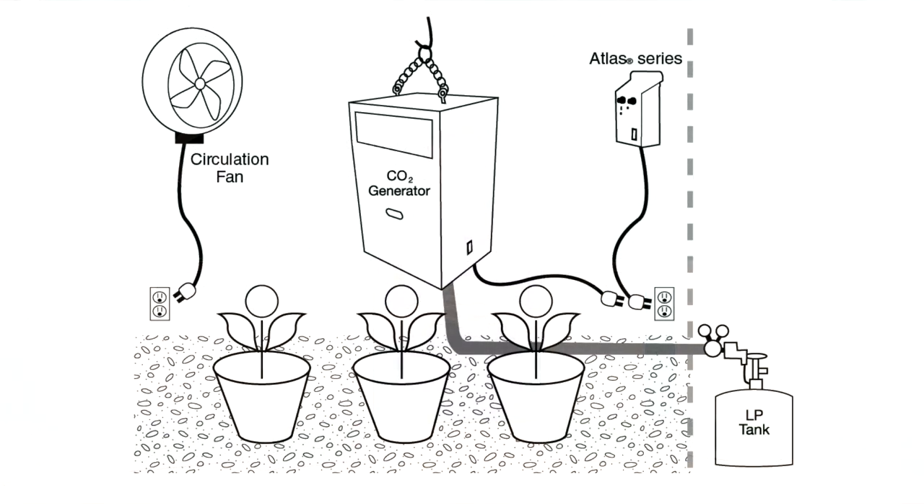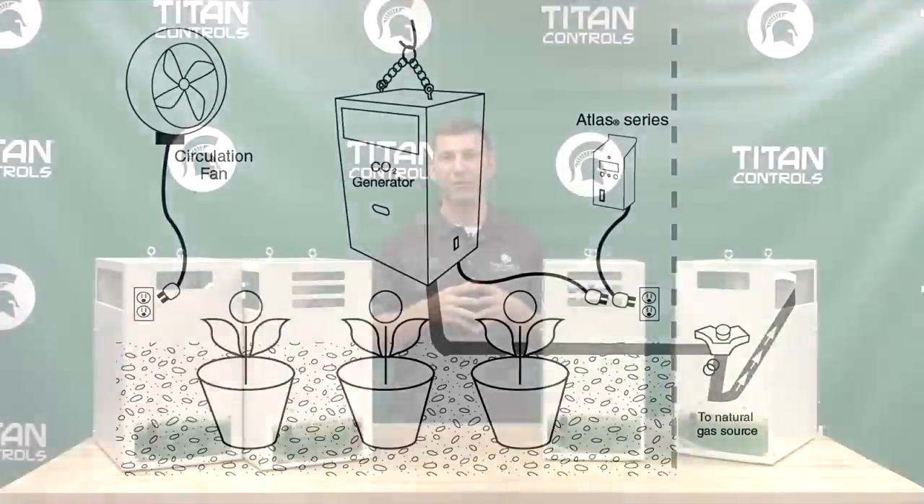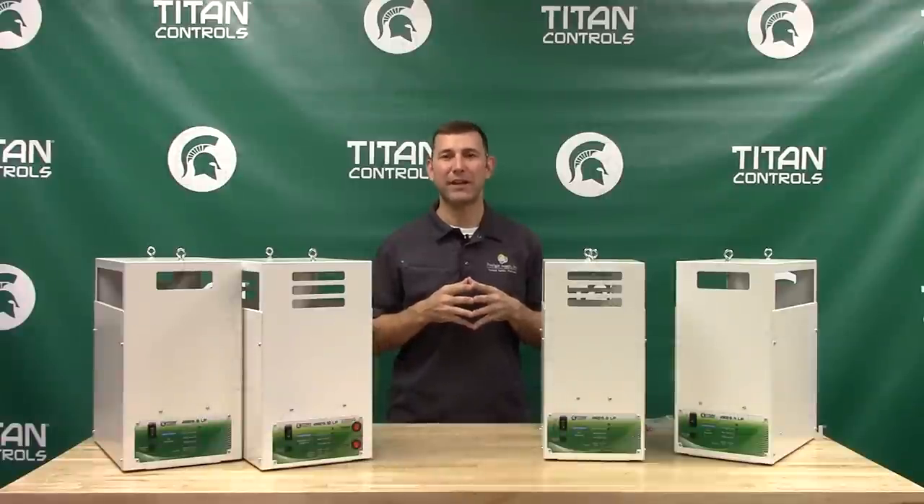All Ares Series models are available in either liquid propane or natural gas. The Ares 4 and 8 both come in an optional high altitude model for use in elevations above 5,000 feet.